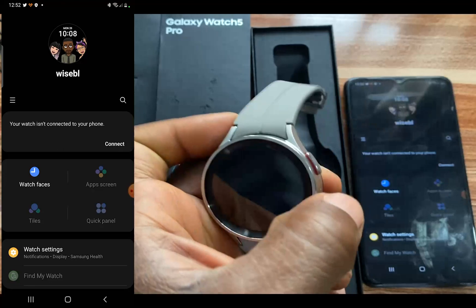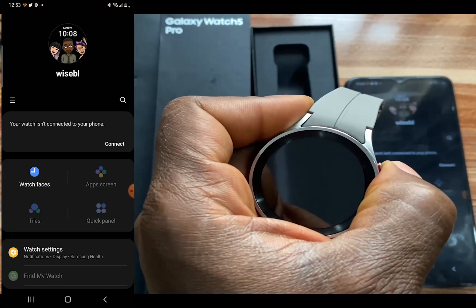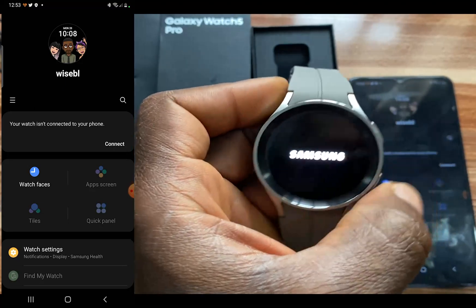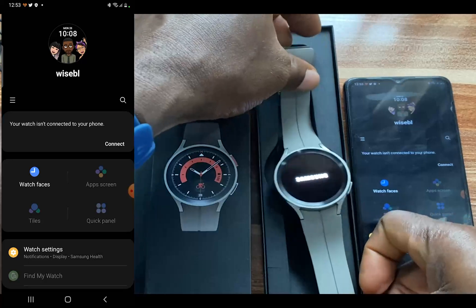To turn this on, I'm going to press on this button here with the red stripe and hold on. So this is going to switch on the Galaxy Watch 5 Pro.